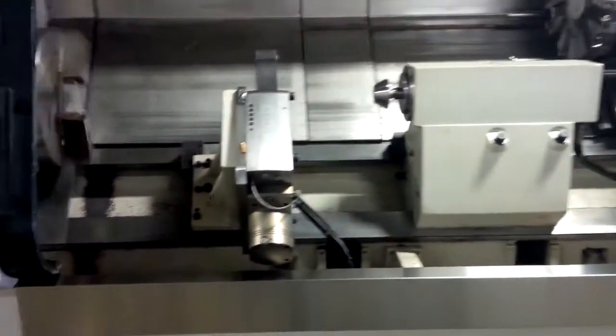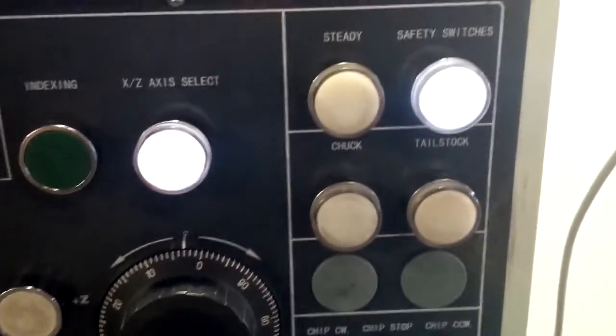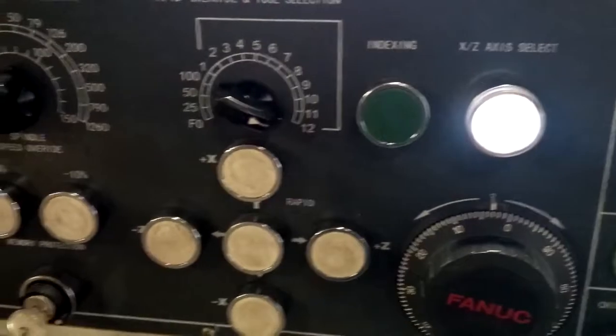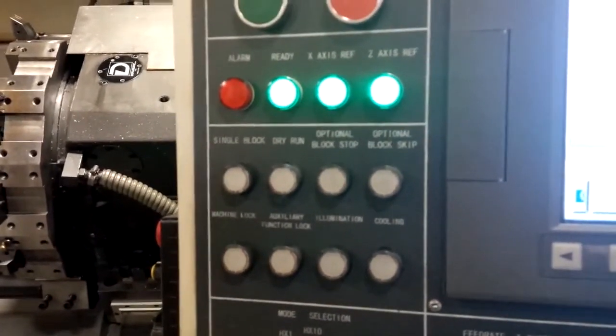There is also a coolant pump. I'm not going to turn it on because the doors are open. And the chip conveyor — I'll show you some of the buttons. There is a chip conveyor motor, chuck and steady rest switches, tail stock. This is for manually moving and reference returning. Here are some auxiliary options as well, and a fan and control.